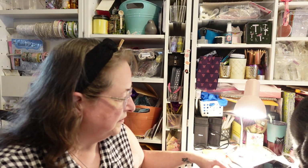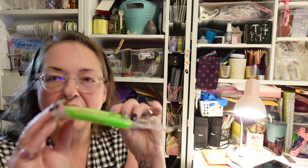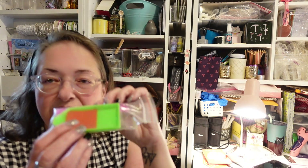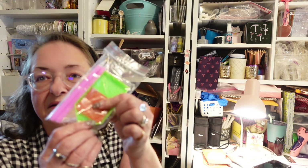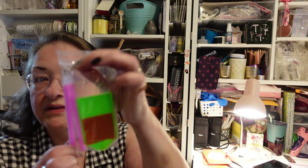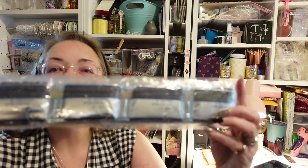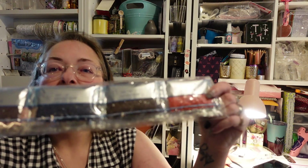First of all, it comes with the tray to sort the diamonds — you put your colored diamonds in there and work from it. It's got the wax, which is the red part that helps the diamond stick to the pin tool. It's kind of like painting by numbers but with rhinestones. This one is a round drill or round diamond painting, and there are all these beautiful colors — look at them shimmer and glisten. Really nice quality diamonds.